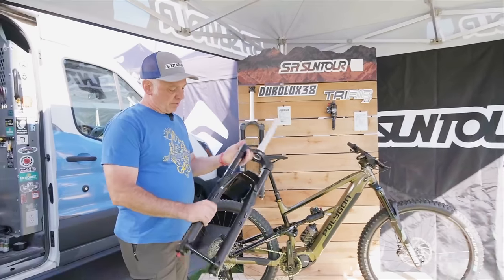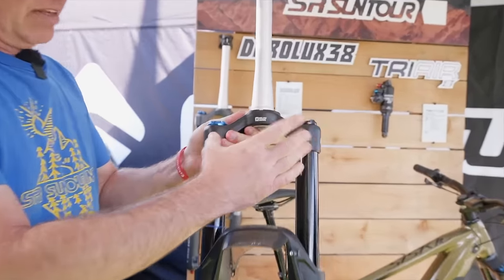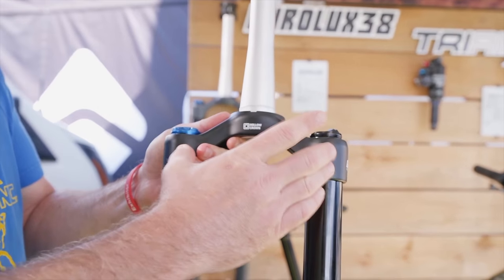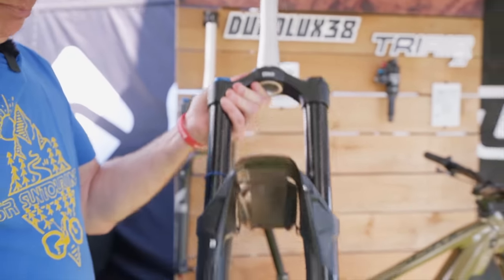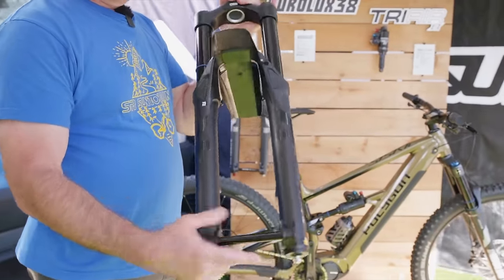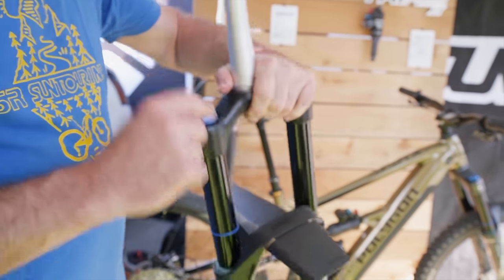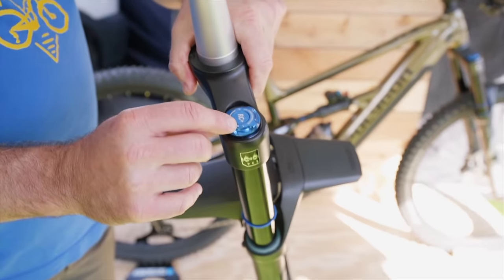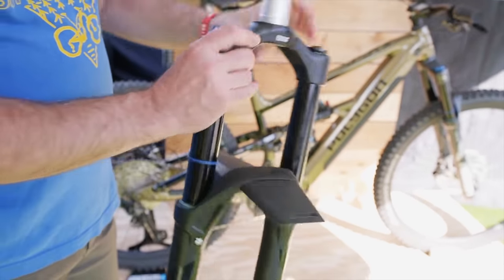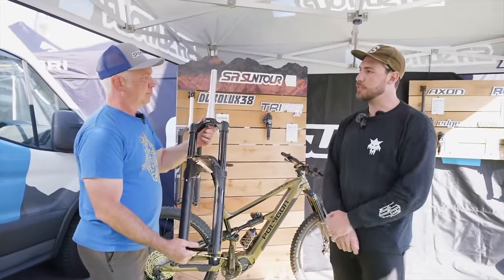We also have an update to the Dural X38. We moved the stance out from 145 millimeters to a 151 pitch. Updated lowers, nice looking, very stiff and lightweight SKF seals on this guy. And the same RC Plus damper that we just showed on the Auron. There it is — the new Dural X38. Why did you move the stanchions further apart?